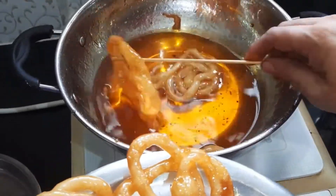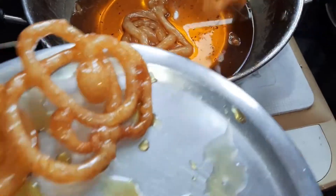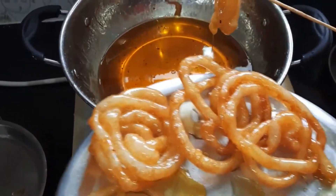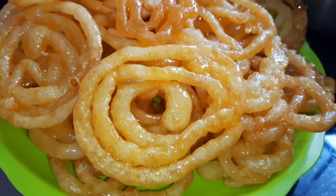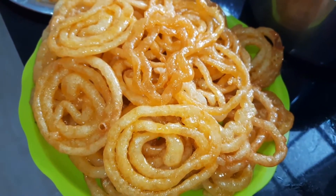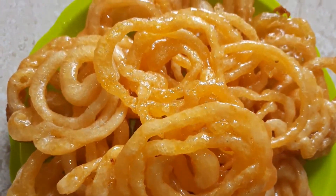With this beautiful color, everyone is going to like it! I'm sure you're going to try it at home — let me know how it was in the comment section. Here are a few quick tips: make sure you ferment and whisk the batter well, add Eno fruit salt just before frying, and make sure both jalebi and sugar syrup are hot while mixing.